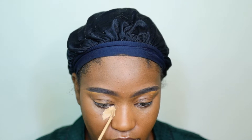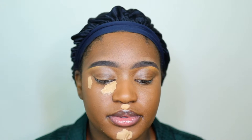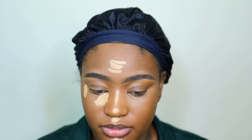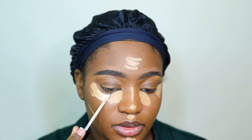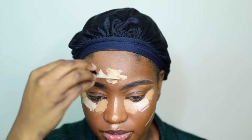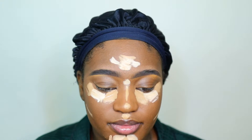I'm going to go in with shades 135 and 110 in the Milani Cosmetics concealer, and I'm going to highlight the points of my face that I want to bring light to. At some point I'm going to look like a ghost, but trust me it's going to come together - just trust the process.